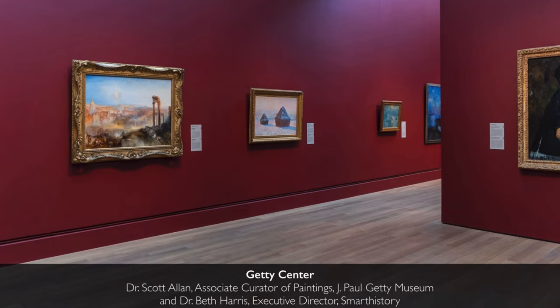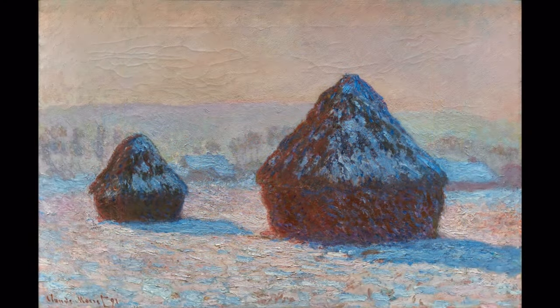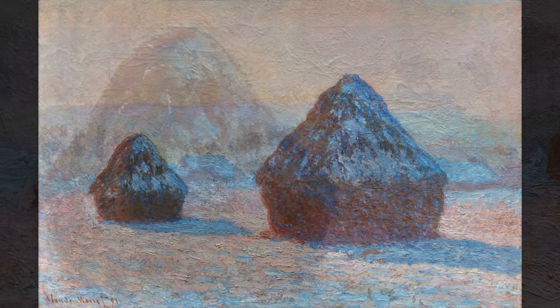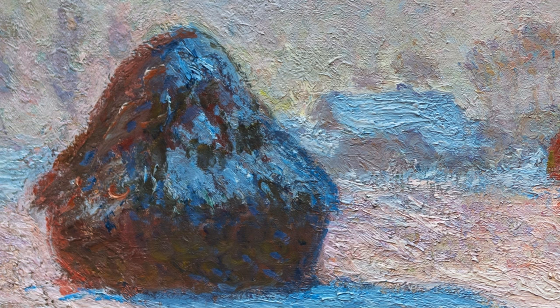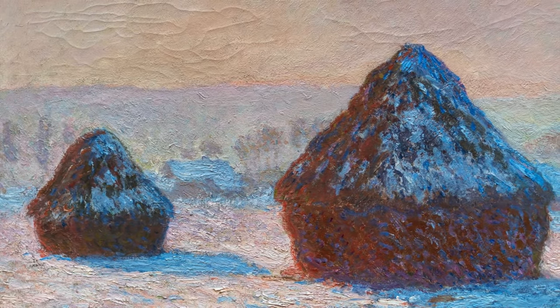We're in the galleries at the Getty Center looking at a fabulously beautiful painting by Claude Monet — Wheat Stacks, Snow Effect, Morning. Monet is showing us two stacks of grain, wheat specifically, that had been harvested in the early fall and carefully bundled and stored on the field for the course of the winter, potentially 20 feet tall.